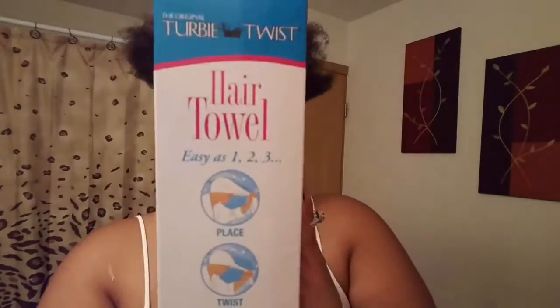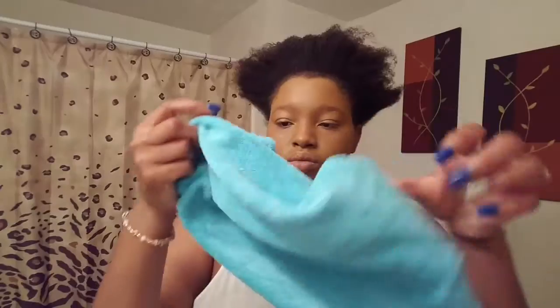Hey, what's up y'all! This is gonna be a little different — I wanted to do a chit-chat, but we're just gonna do it this way. I'm gonna be showing you guys a few products, so let's get ready with me.